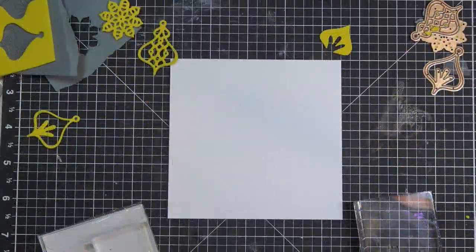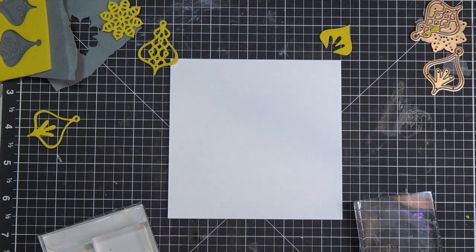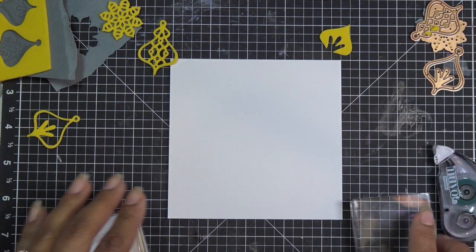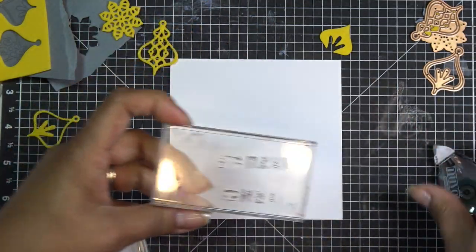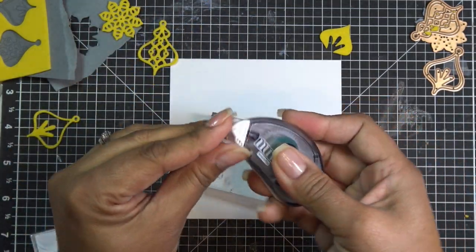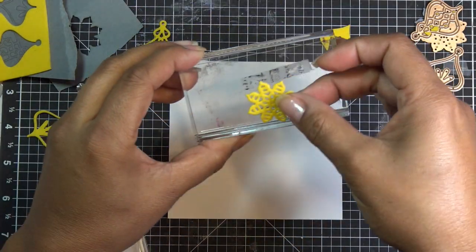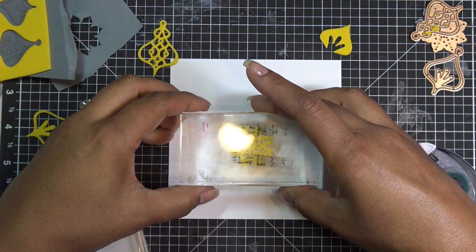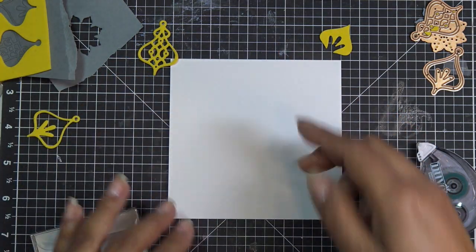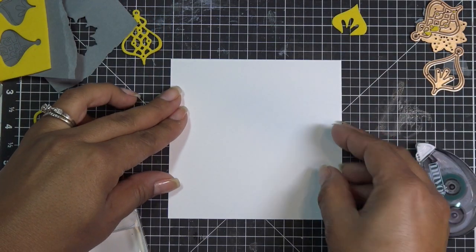I'm going to be honest, I don't really know what to do here so we're just going to jump in. I like to put a little adhesive down and stick this guy on because we're going to start with the center. You can definitely come in and put some lines to find the center of your paper, but I'm going to eyeball it — though maybe I should have a better idea of where it's going to be.